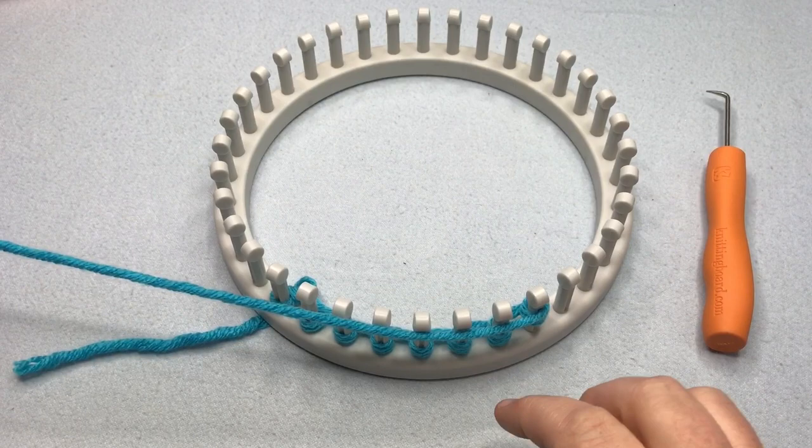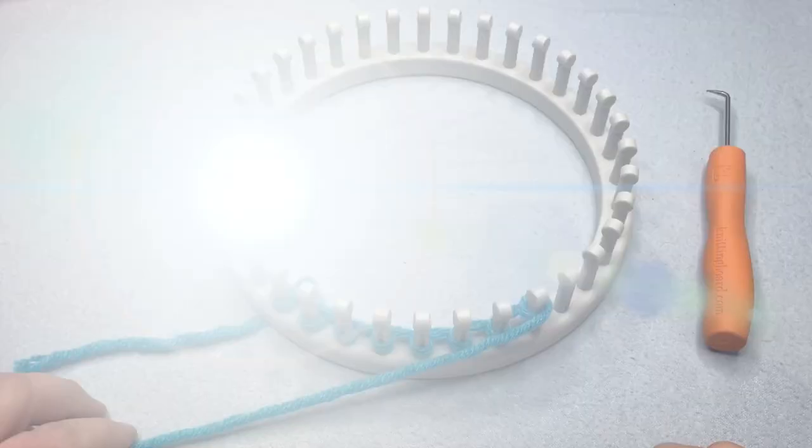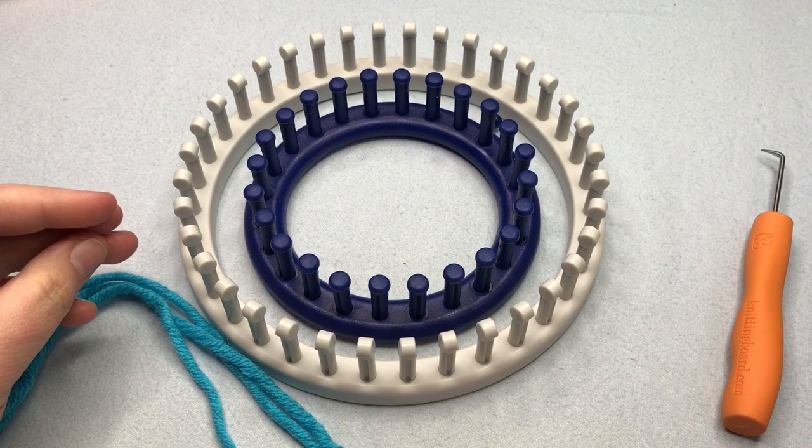Welcome back to lesson two. Today we are getting the yarn on your loom. We'll be showing you three different ways, plus how to make a slip knot in different ways. So we're going to be putting the yarn on the loom today, making slip knots and then making three different cast ons.